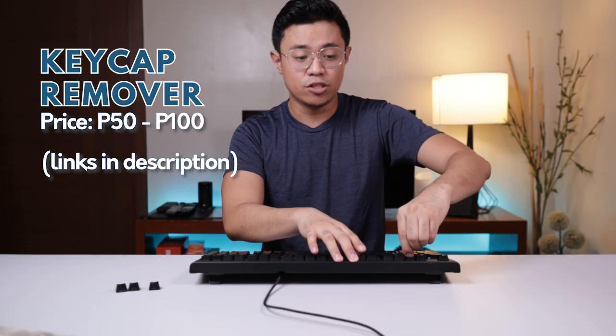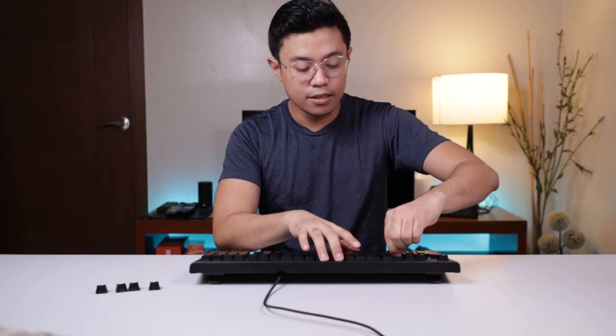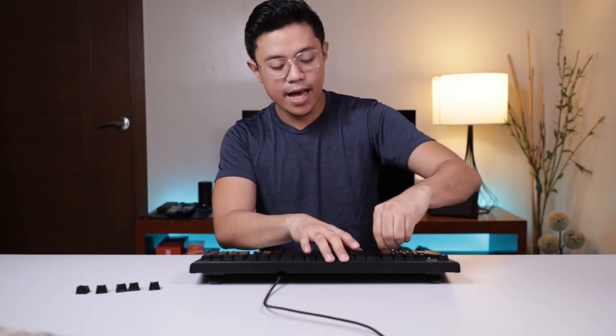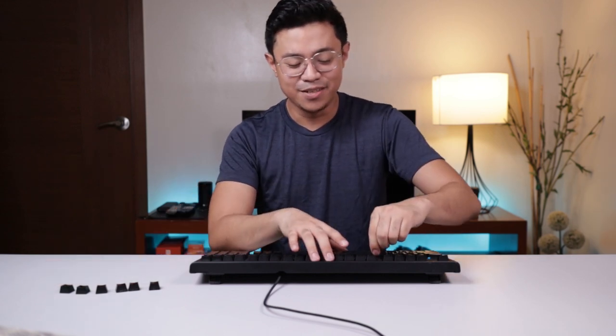A keycap puller is around 50 pesos on Shopee and around 100 pesos on Lazada. Some keyboards actually include one in the box — this one came with mine. I used it for the first time now, as my keyboard has been with me for about a year.